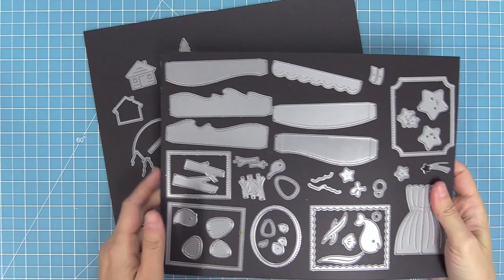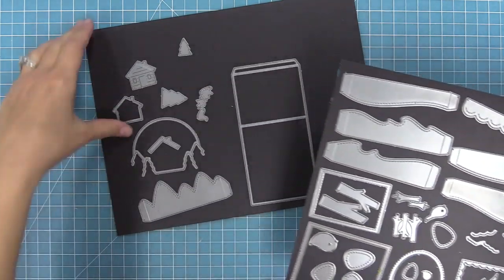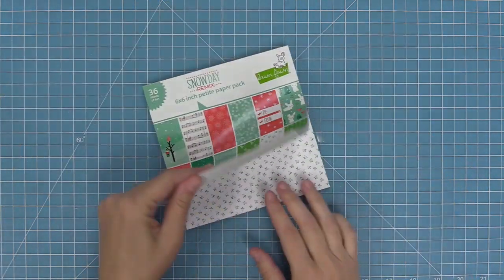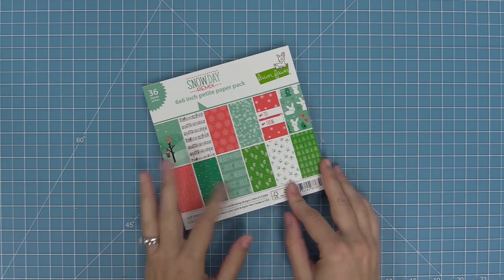I'm using these 8x10 magnetic storage sheets and I keep all of my shadow box card stuff together. There are a bunch of different add-ons for this set — a theater add-on, an ocean add-on, and the mountain add-on we're going to be using today.